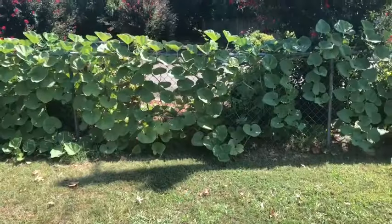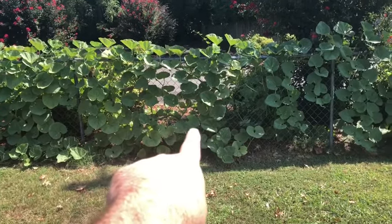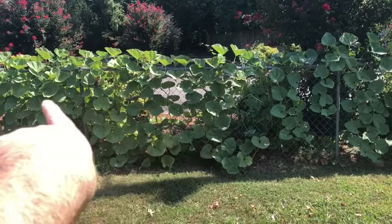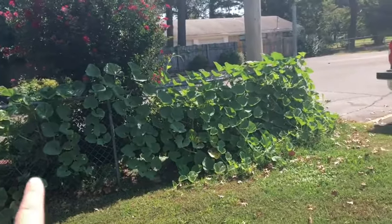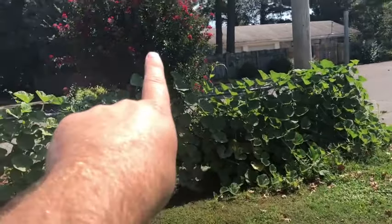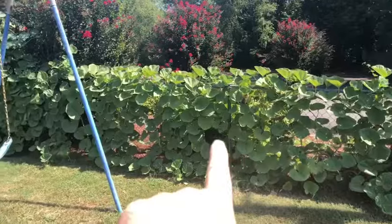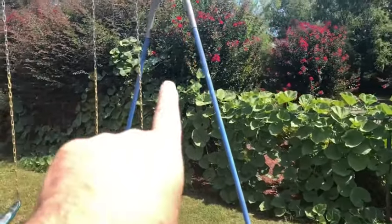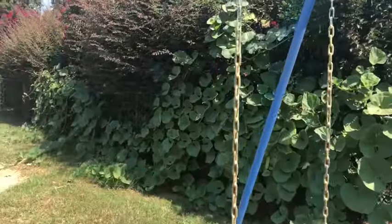I thought I'd bring you along and document this so you could see what we're doing over here at our church growing gourds for the Lord. Let me flip this camera around and show you what I'm working on. Right here is where the gourd vine is planted. I planted it right here — there's a little opening between some bushes and it has taken off and grown all the way to the end of the fence row. It was growing up into this crepe myrtle; I've already pruned it out. And look at this — it just keeps going, growing up into this crepe myrtle and bush over here.